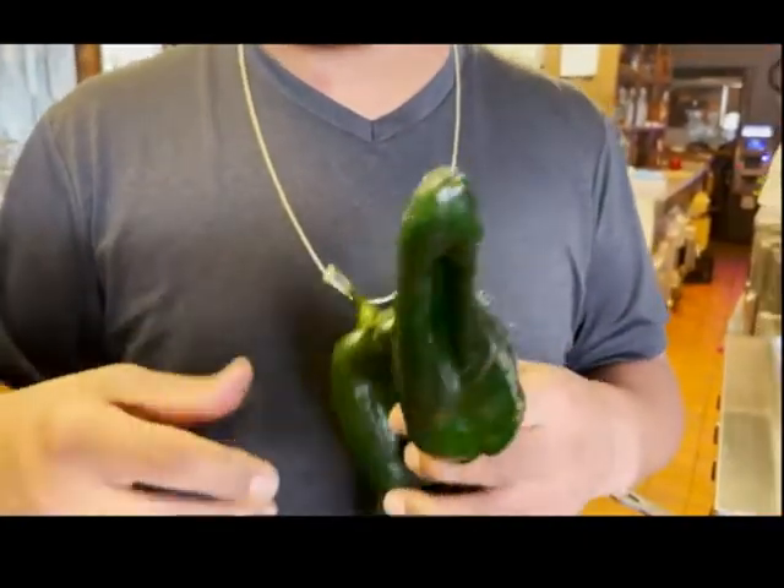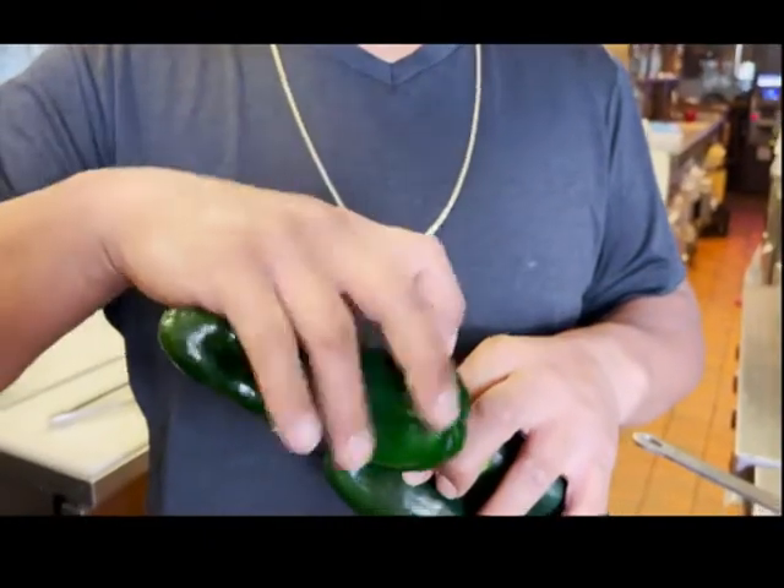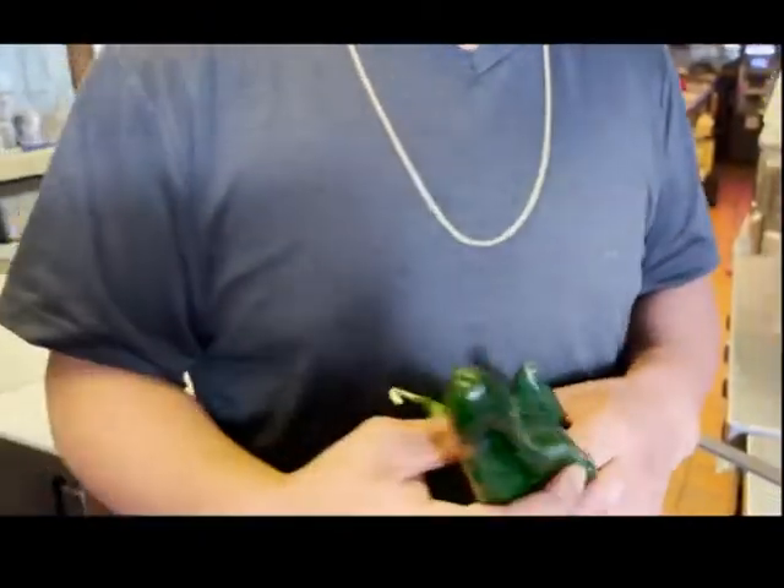The very first step to making this dish is to roast up your peppers so you can peel the skin, seed them, and then stuff them real easy — or else it'll be real hard because it has a tough, tough skin. So let's get to it.